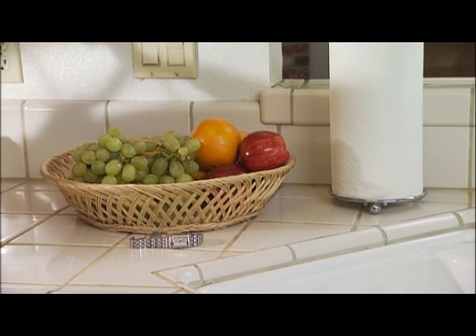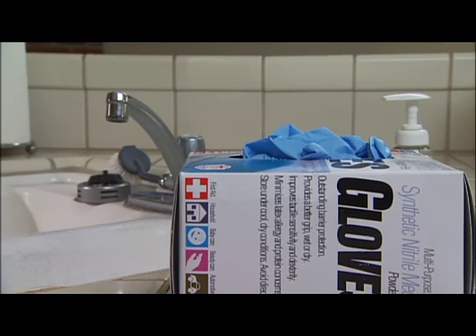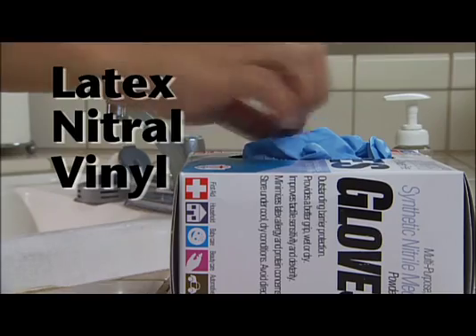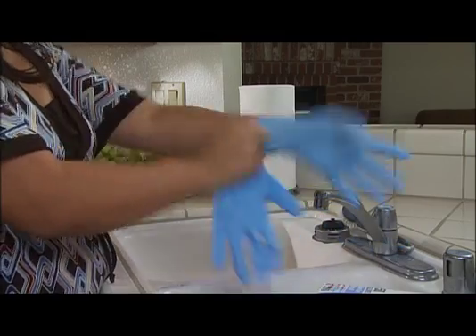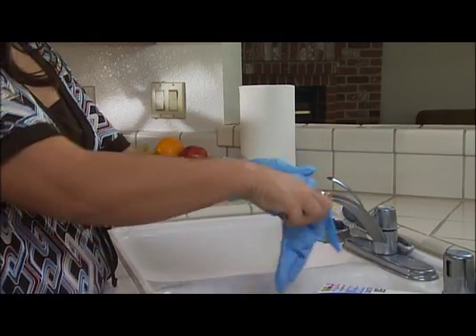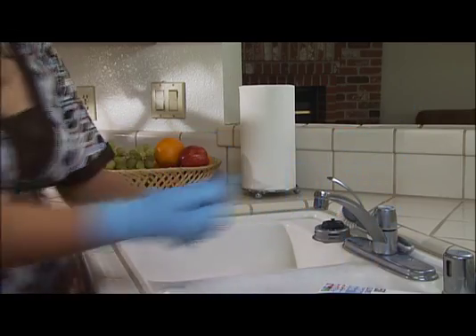And remember, never touch other surfaces, individuals, or personal items when wearing soiled gloves. Disposable gloves in latex, nitrile, or vinyl should always be worn when there is a possibility you could contact blood or other potentially infectious materials, directly or indirectly. Wearing gloves minimizes exposure.